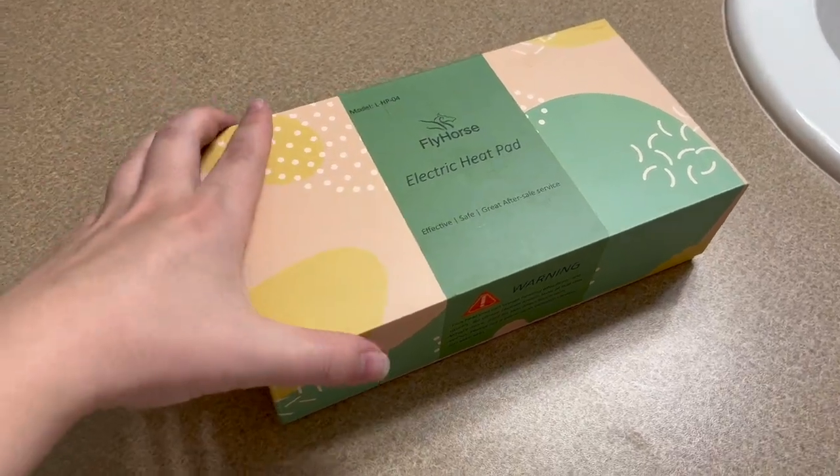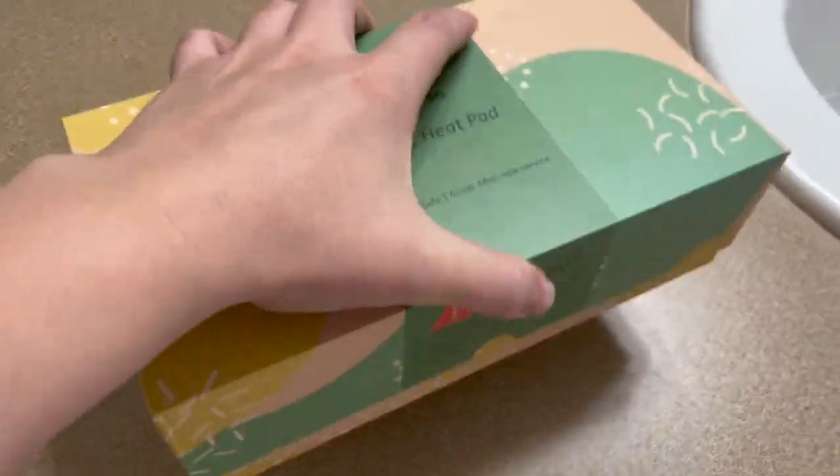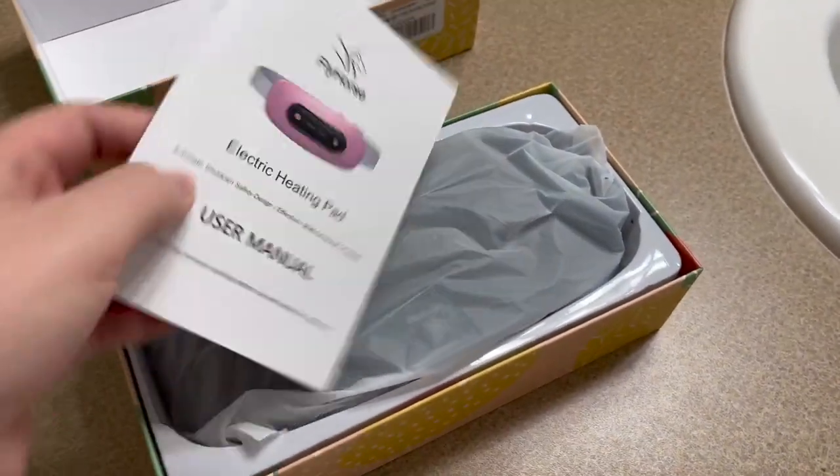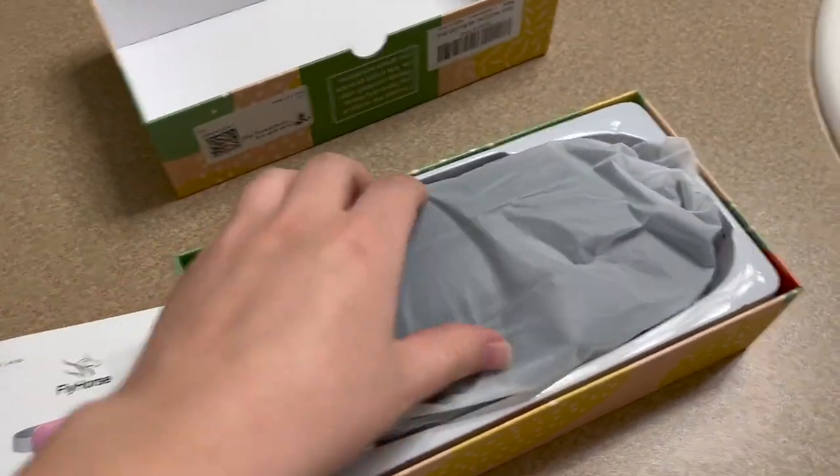Just got this Fly Horse electric heating pad — I've been having a lot of cramps lately and thought I'd take a look and show you what's inside. There's a user manual included.